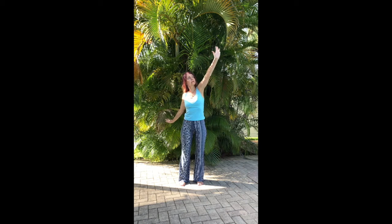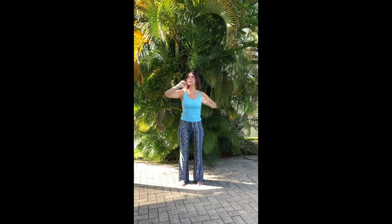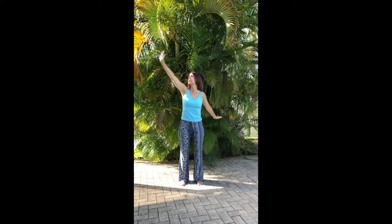Then stretch your arms, palms out diagonally — left hand towards the sky slightly in front of you, right hand towards the earth slightly behind you — opening your palms as you stretch out, closing your palms as they return back to your center, to your heart, repeating the motion three times.